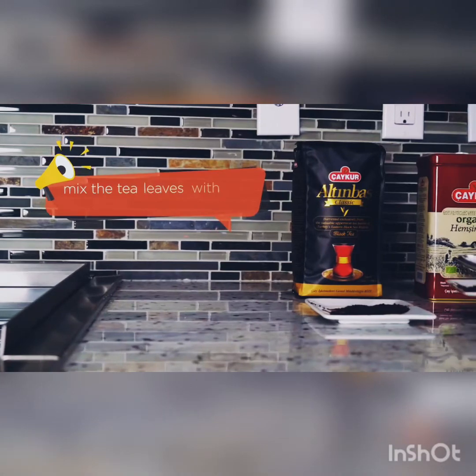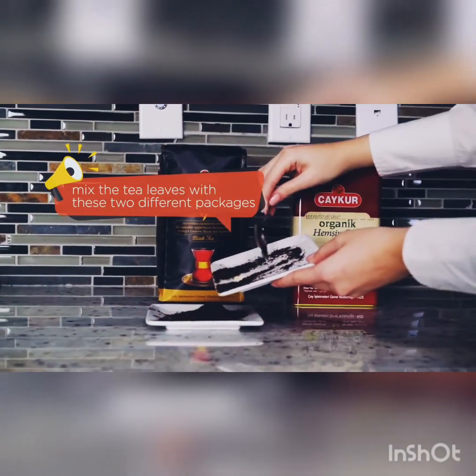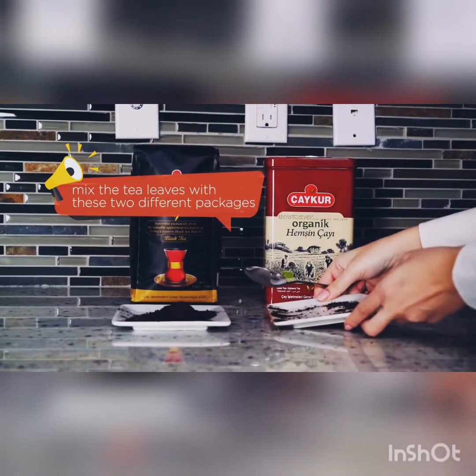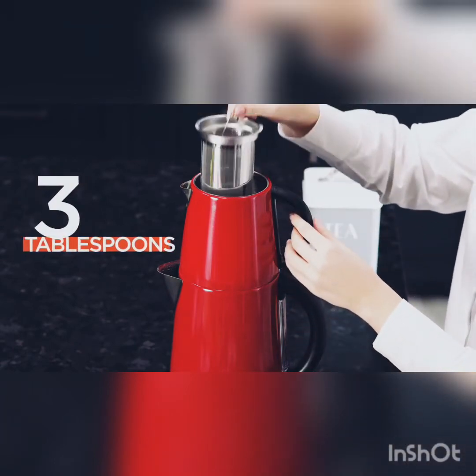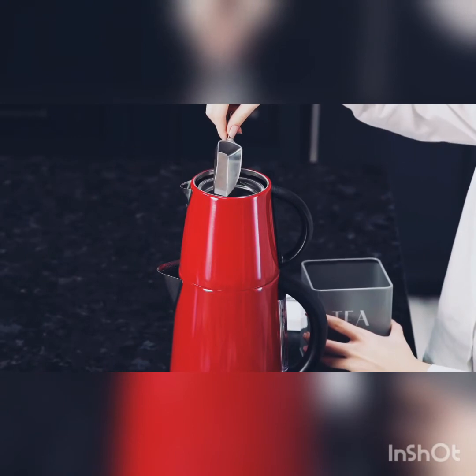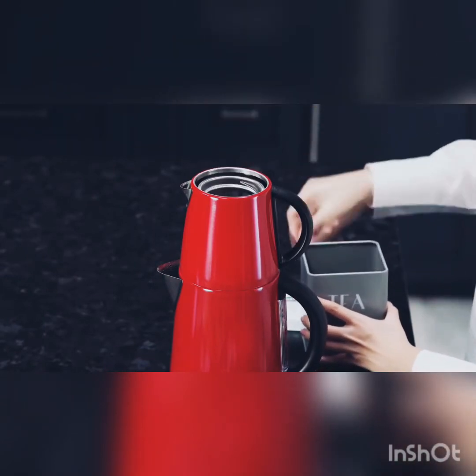Turkish tea leaves are black and grow in the northern part of Turkey. My second tip for the perfect Turkish tea is to mix the tea leaves with these two different packages. I will provide the link below. For four people serving, we will put three tablespoons of tea. We will put the tea mix into the filter of the tea kettle.